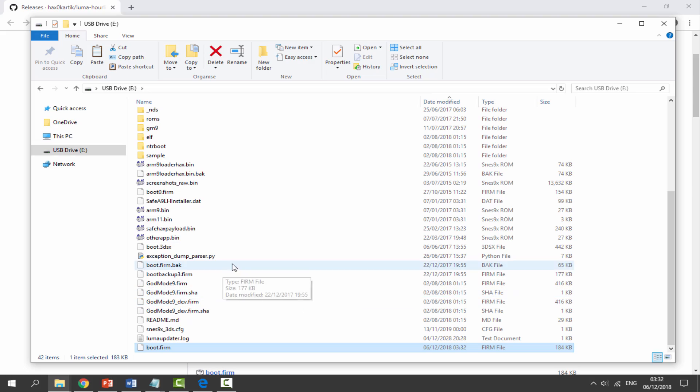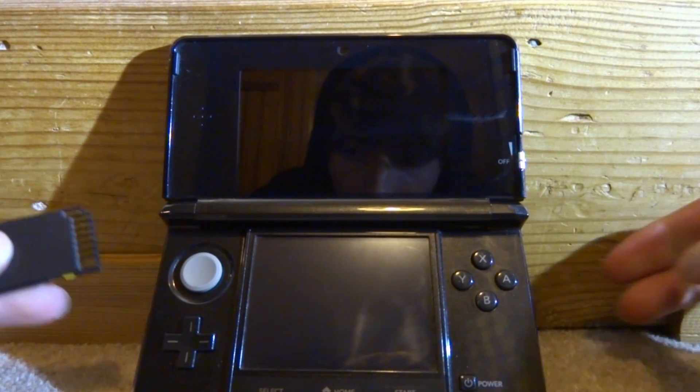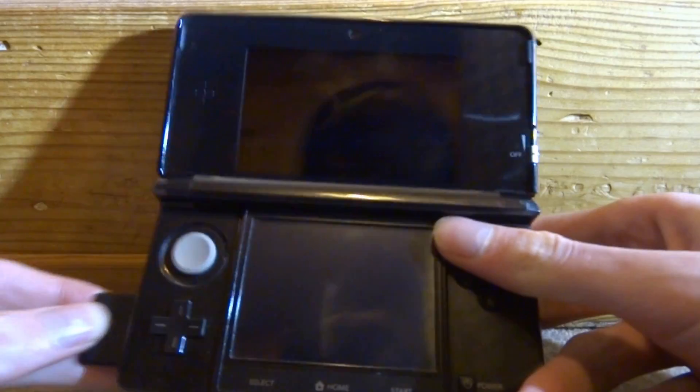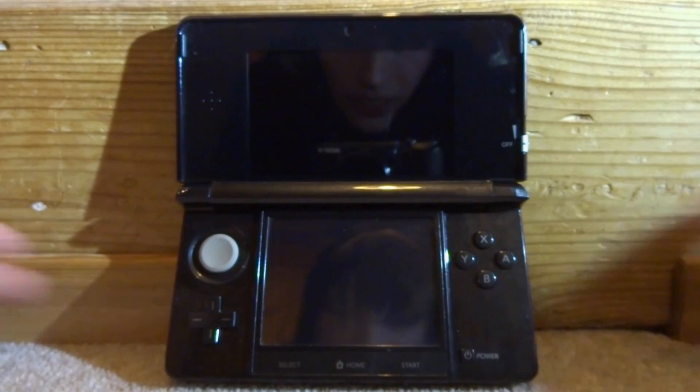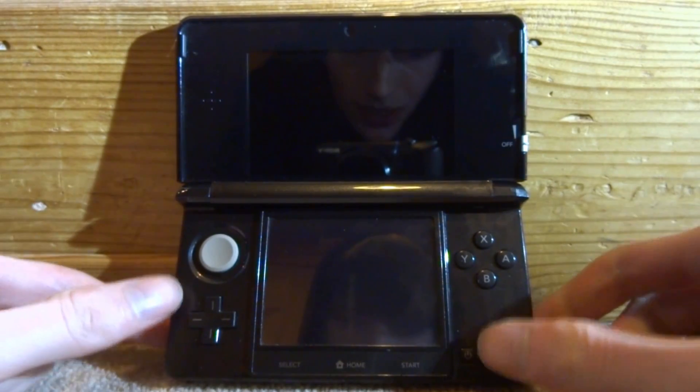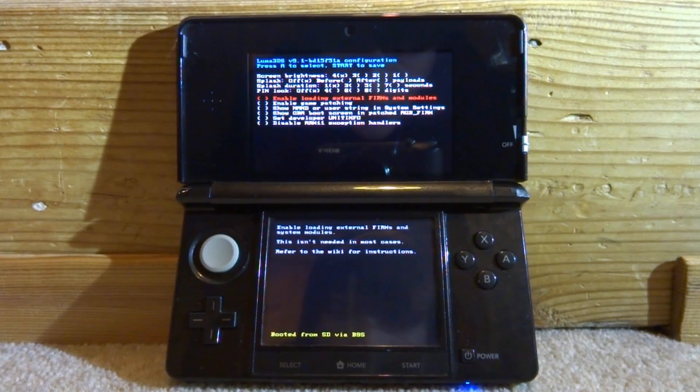Now we can go back onto our 3DS and check if this fixed the issue. We just need to put the SD card with the new firmware file back into the console. Let's go and power on my 3DS.